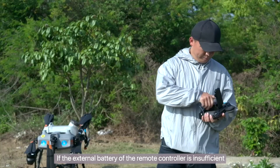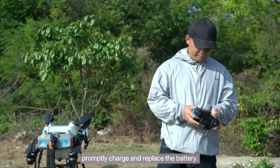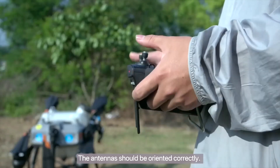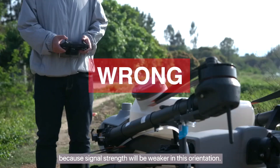If the external battery of the remote controller is insufficient, promptly charge and replace the battery. The antennas should be oriented correctly. Do not point the antennas towards the drone, because signal strength will be weaker in this orientation.